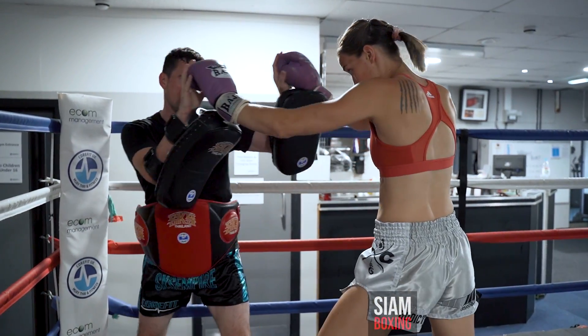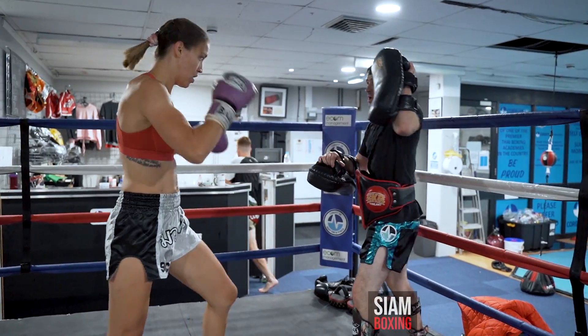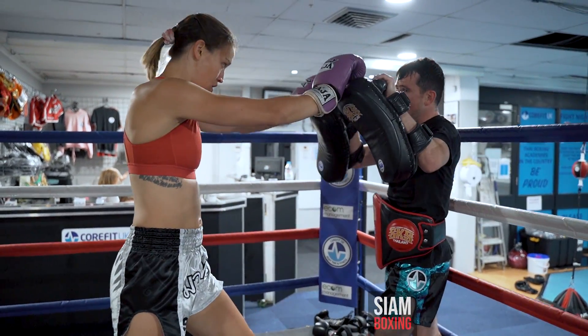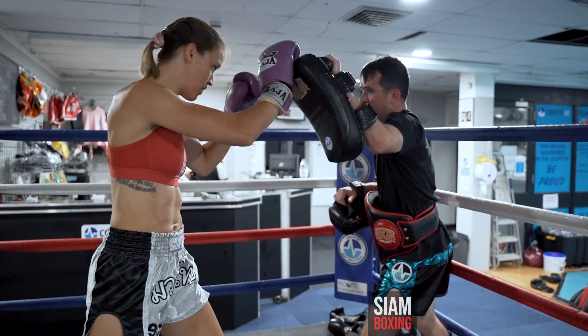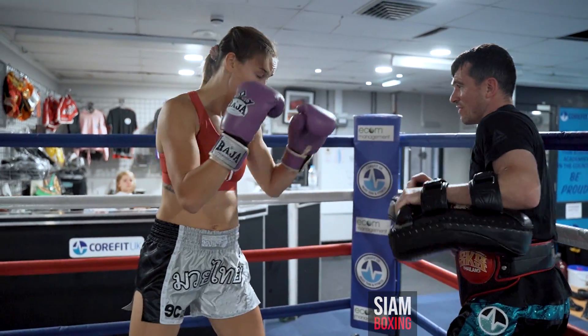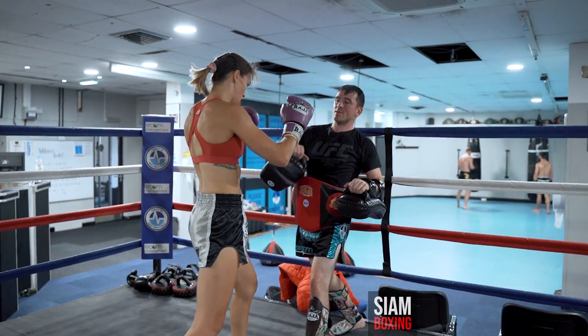I'm not going to do that. Jab. Jab, left elbow. And then hands up, up there. And again.